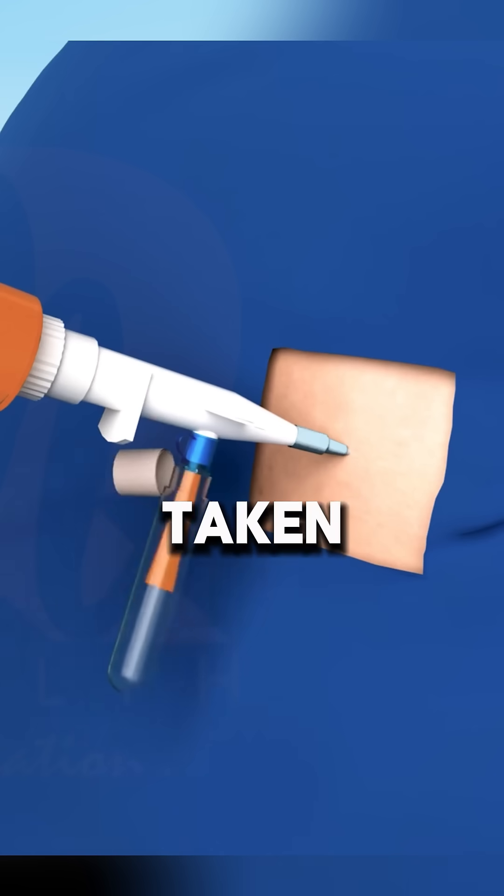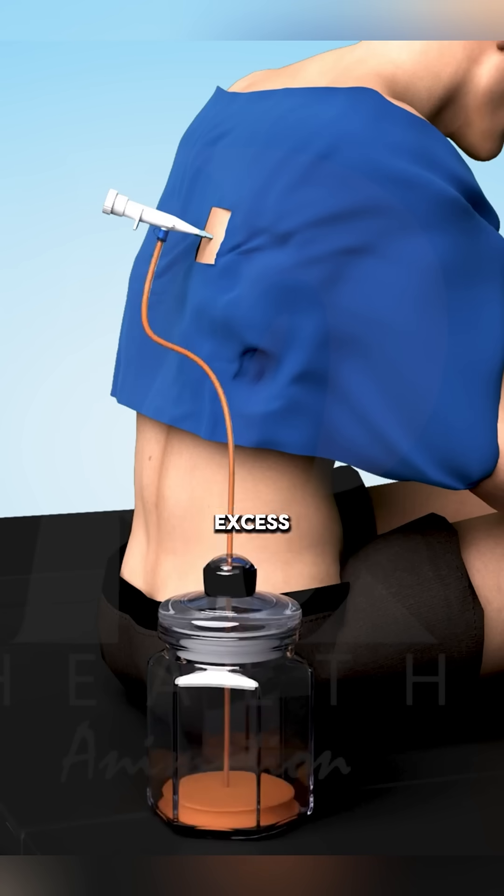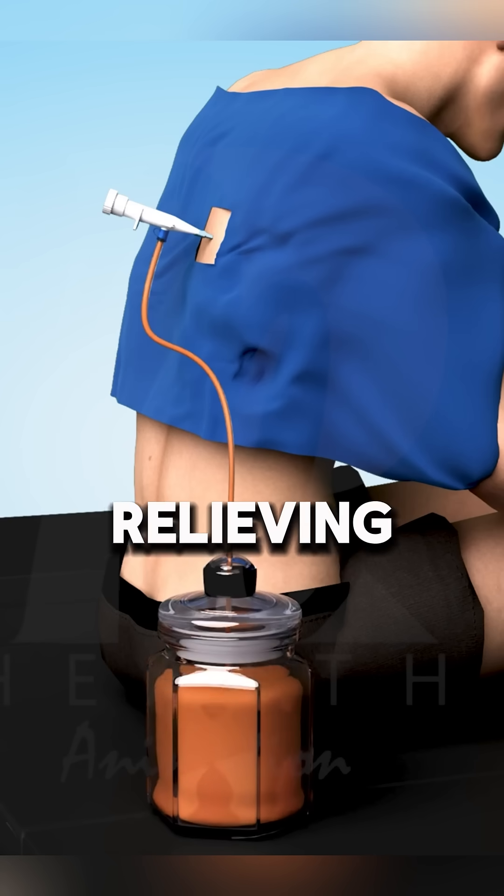Fluid removal: a sample is taken for lab analysis and a bottle is connected to the cannula to safely drain the excess fluid, gradually relieving lung pressure.